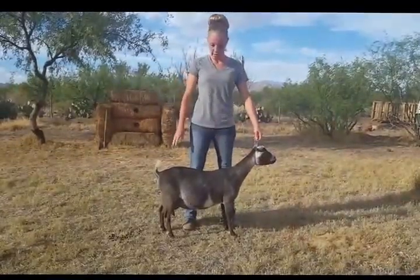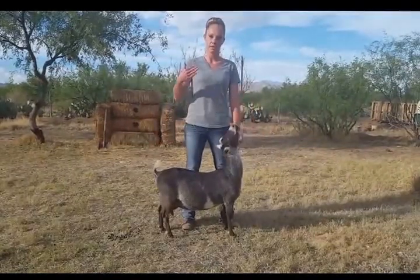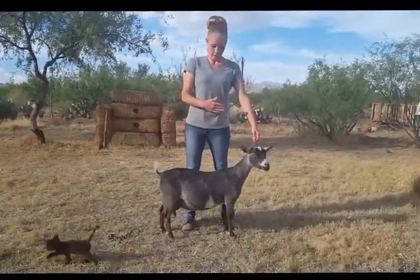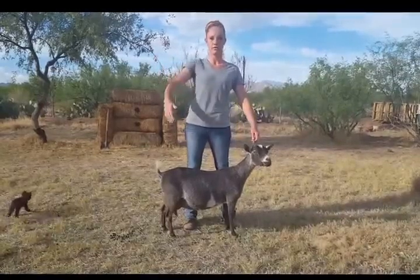When you're in the ring, the judge is always going to be viewing the right side of the goat. You're always going to be on the opposite side of the judge so that at all times the judge can see the full goat. So in other words, the goat is in the middle, you're on the left side of the goat, and the judge is going to be viewing the right.